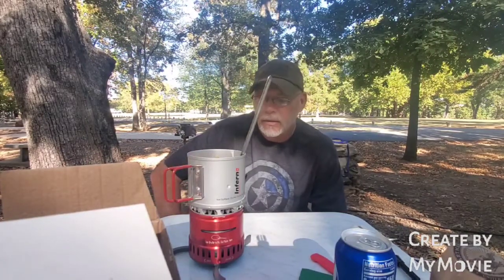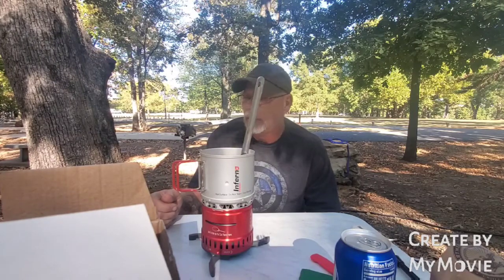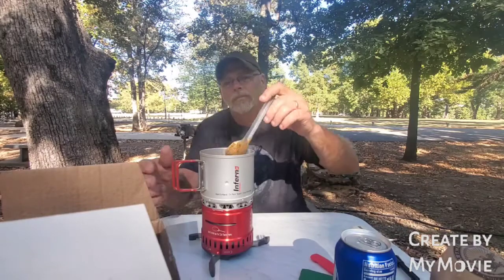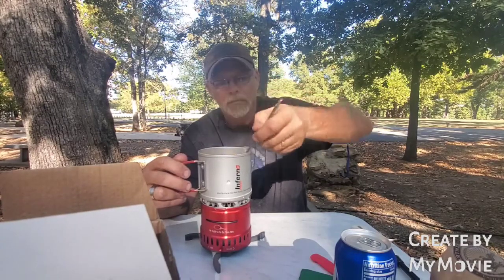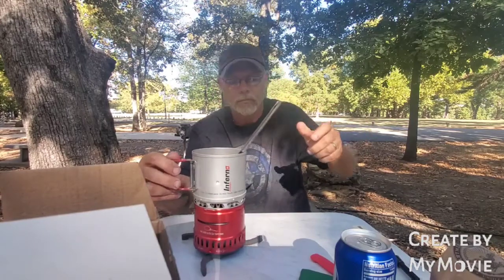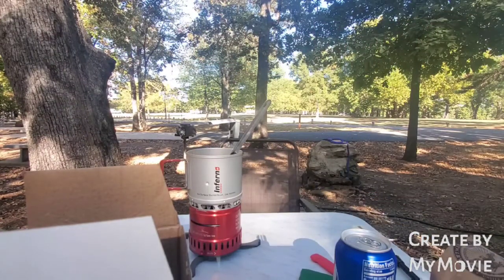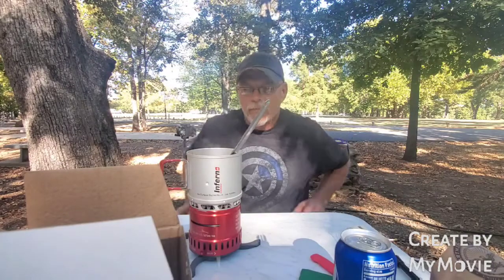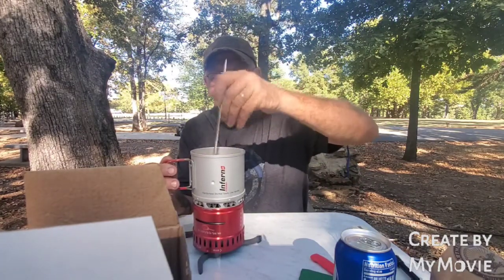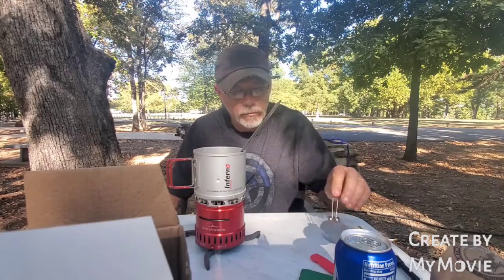The thing about this Sterno is it cooks it fast. I'll take a few more minutes. If you ever wonder what this is for, I usually just put it out to fire - I guess that's what it's for.